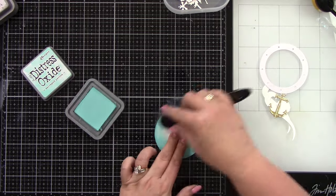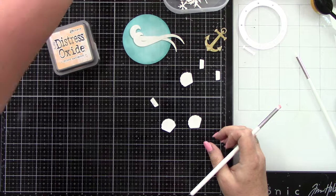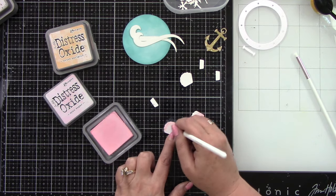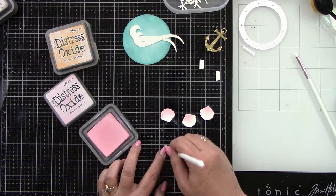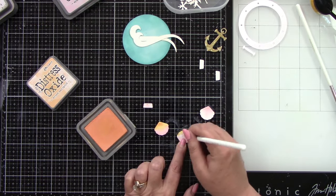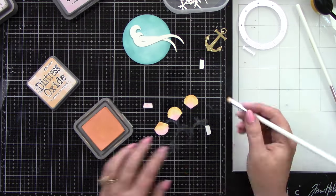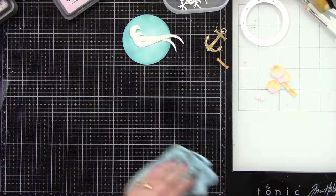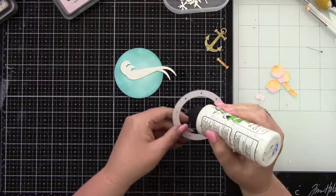For the next card I'm just doing a solid background with Salvaged Patina. I have these little seashells, an anchor, and some waves. I'm ink blending with Spun Sugar and Dried Marigold on the cute little seashells — just a little bit of pink and then blend in some of that Dried Marigold so we have a two-toned seashell look. These small detail blender brushes make this kind of small ink blending really easy. I did die cut the anchor from a gold mirror cardstock — a little pop of gold for me is always nice.